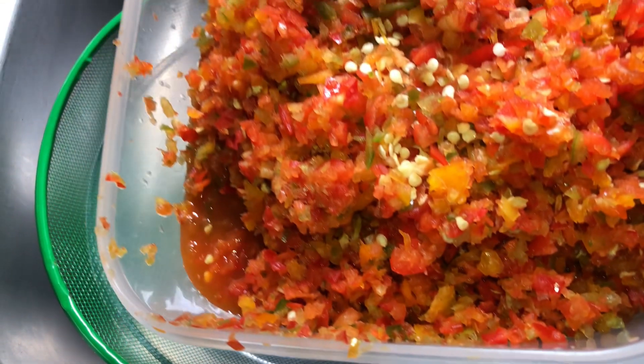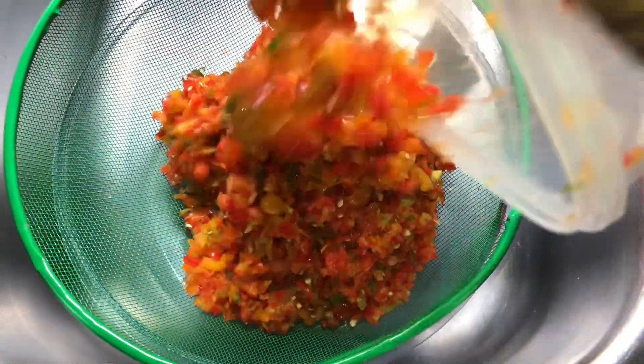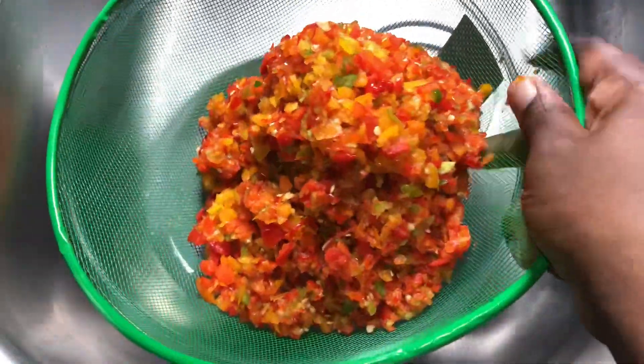If you haven't tried the mixture of peppers for your ofe akwu, you need to try it. We all know that bell peppers have loads of water in them, so you want to make sure to strain your water properly before you begin to fry.